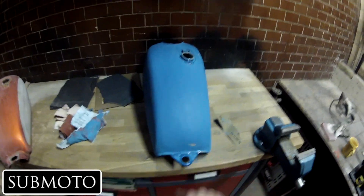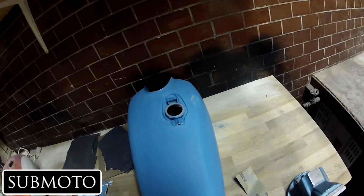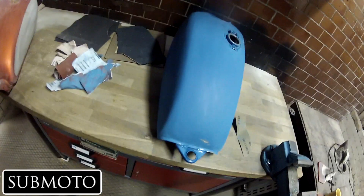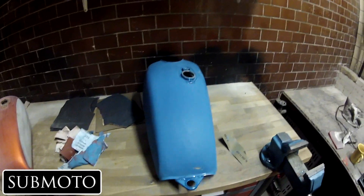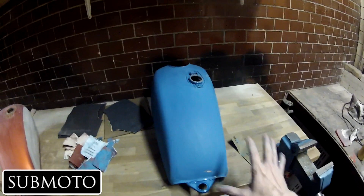I realized that the primer on this is not the factory primer, which sucks. I got down to the metal on some parts, and that's not great. What I do to get past that is take some zinc primer and just spray it on there — that protects it from rust on those spots, and that works just fine.